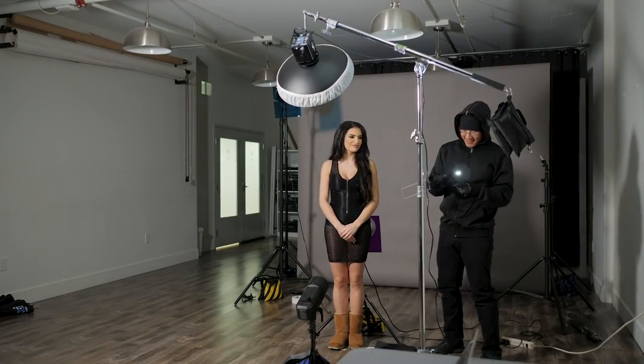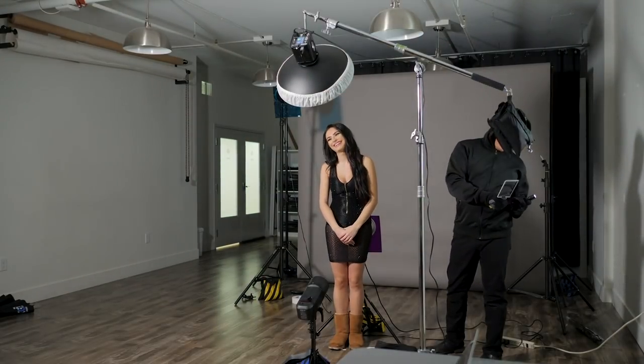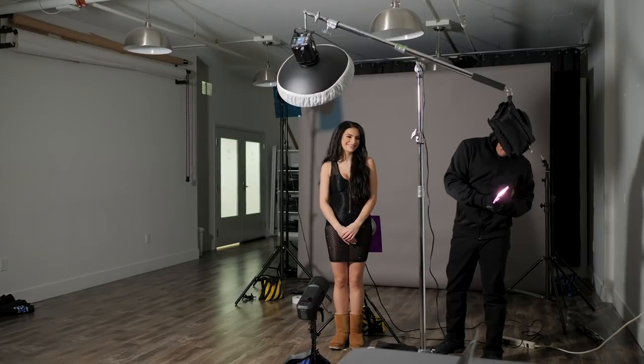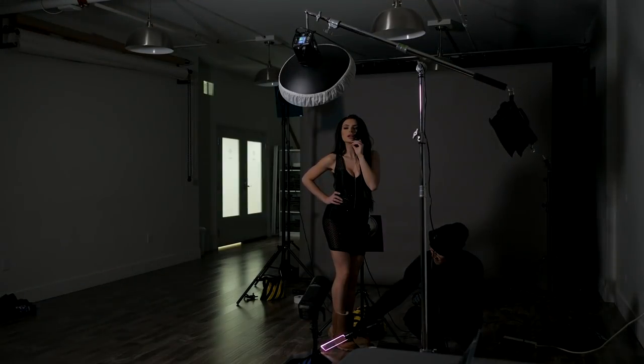Now a bonus tip is to have an assistant help you out with this so that you don't have to press the shutter and then run over. Sure, you can remotely trigger it, but it's easier if you have an assistant. And then have them dress all in black. So what you want to do is take that shot, and then have your subject freeze in place, and then start the light painting.